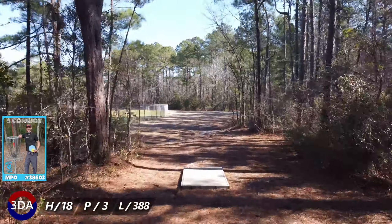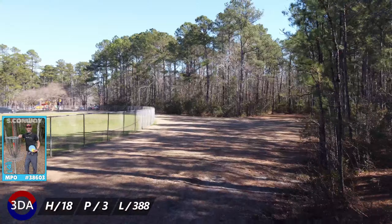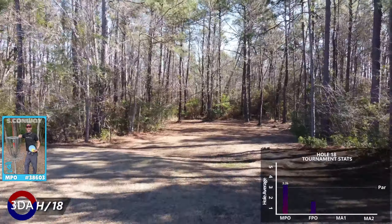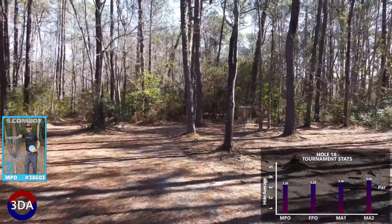Hole 18 is one of the better finishing holes out there. It's a really tough 388 foot par 3 that moves left to right. It's way further right than you expected and it's blind from the tee. Don't push it too straight or you'll end up in a lot of trouble.